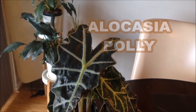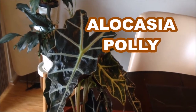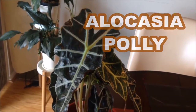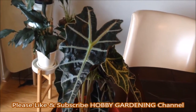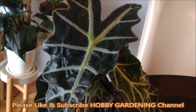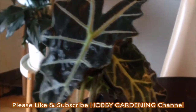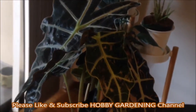You are looking at alocasia, a plant native to Asia, also called an elephant ear plant or African mask plant. Alocasia plants have large, dark green, glossy heart-shaped leaves with wavy edges.